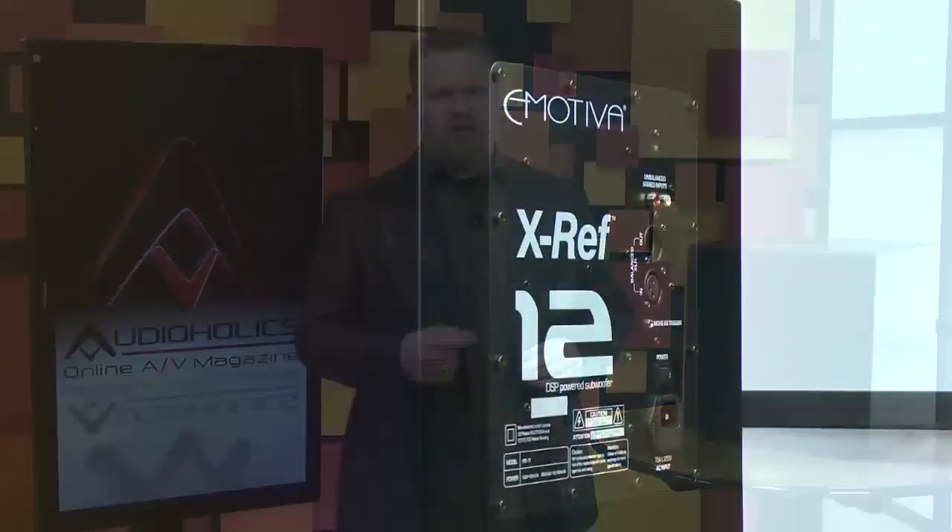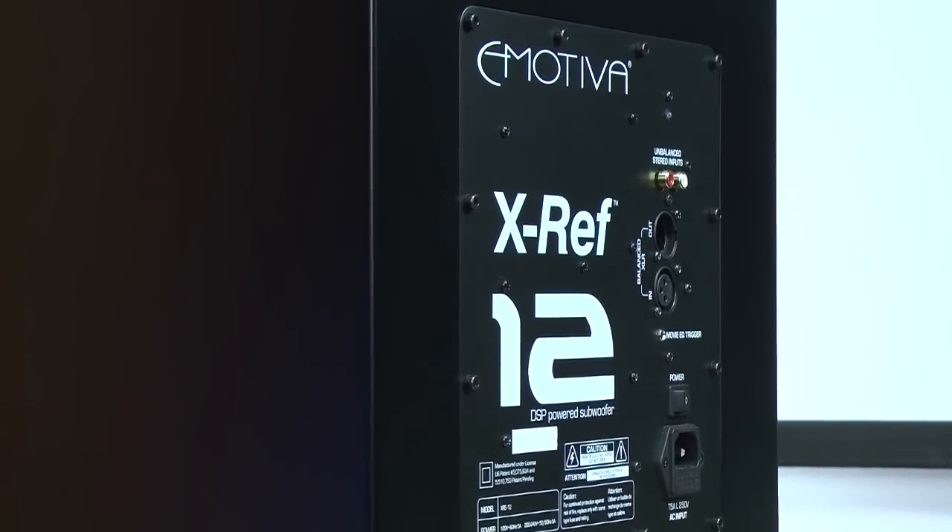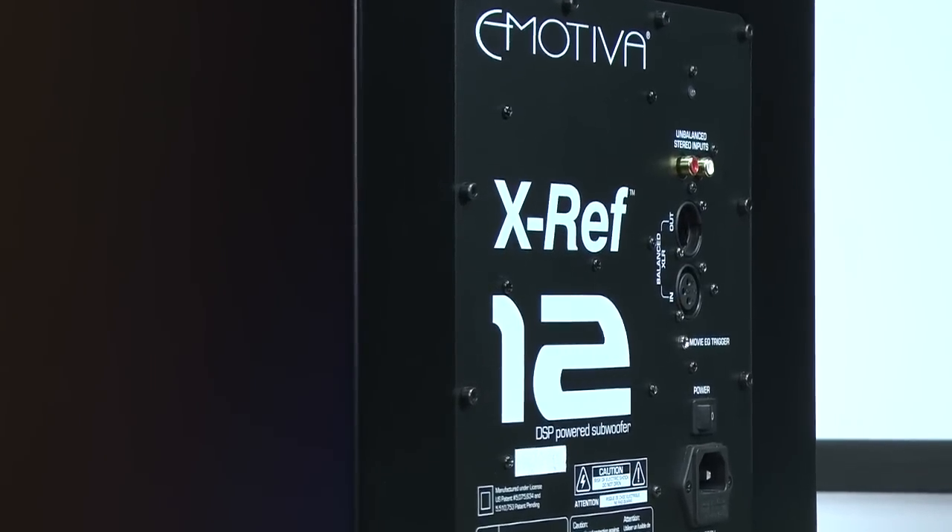Most notably, Emotiva has upgraded the amplifiers in their X-Ref subs. The high-efficiency 600-watt RMS amplifier and high-current-density switch-mode power supply gives this X-Ref 12 more than double the power reserve of its Ultra sub counterpart.